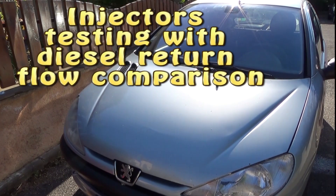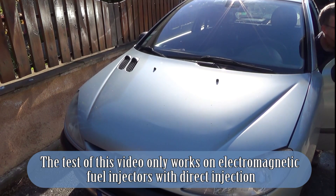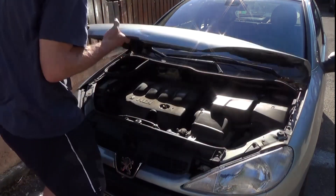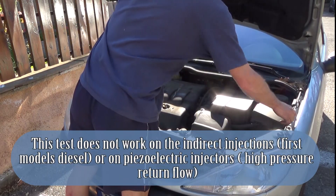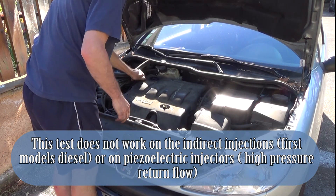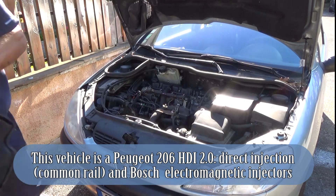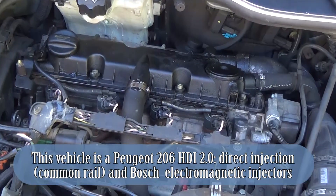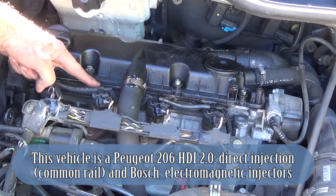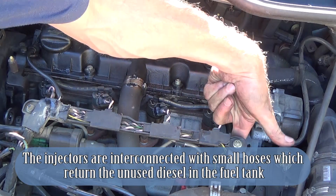Injector testing with diesel return flow comparison. This test only works on electromagnetic fuel injectors with direct injection. It does not work on indirect injection first-model diesels or on piezoelectric injectors. This vehicle is a Peugeot 206 D 2.0 direct injection common rail with Bosch electromagnetic injectors. The injectors are interconnected with small hoses which return the unused diesel to the fuel tank.